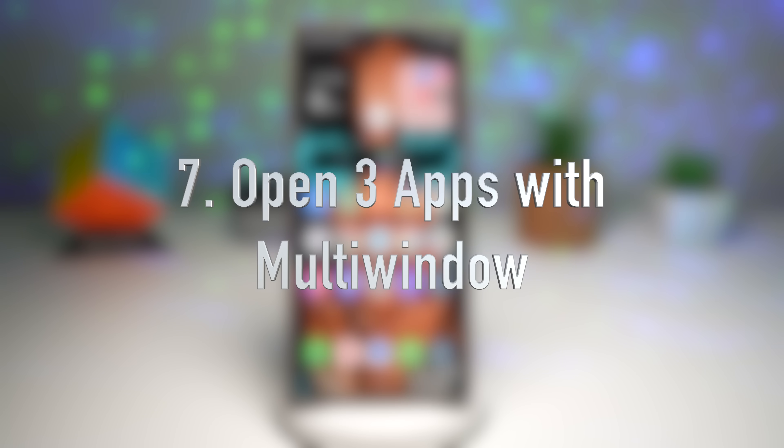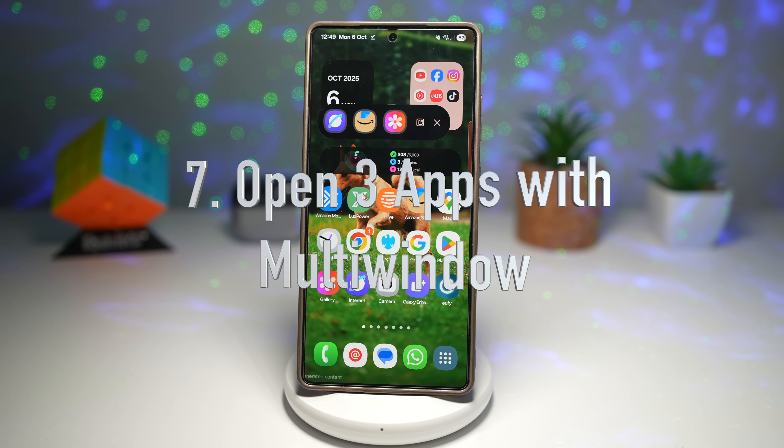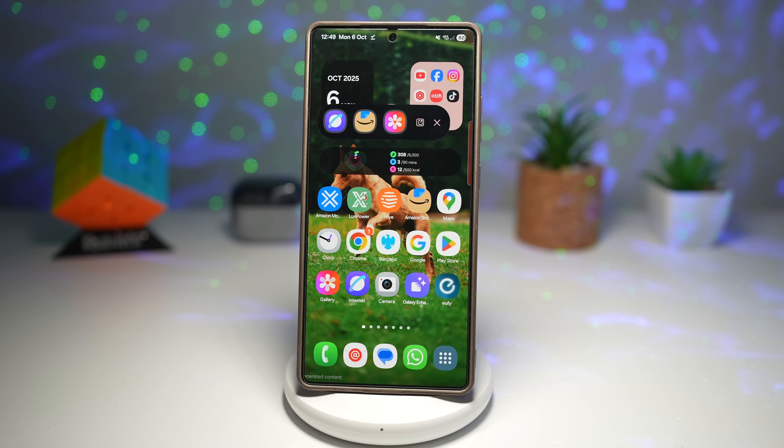The seventh feature is where you can open three apps with multi-window. Multi-window has evolved — you can now open three or four apps at once: one in split screen mode and another in pop-up mode, or all of them in pop-up mode.